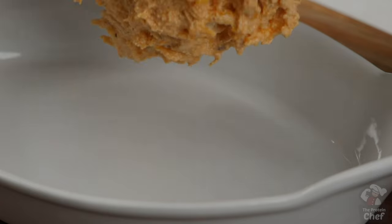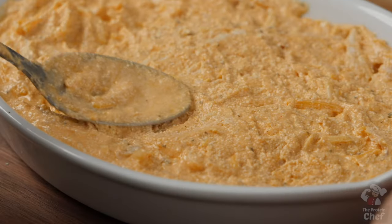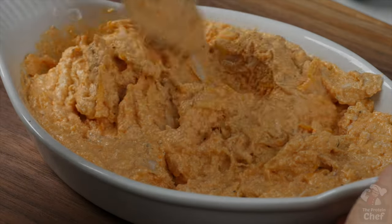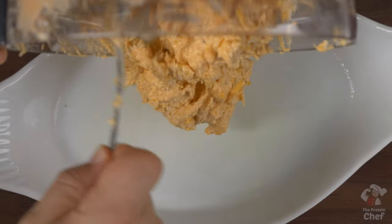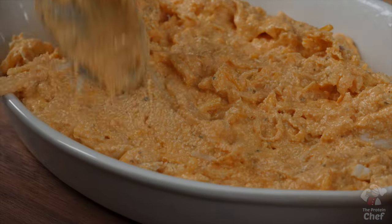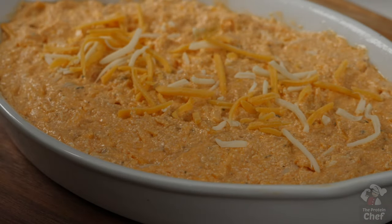From here, choose how you'd like to prepare it and take out either a microwave or baking safe dish. If you're making this in the microwave, all you need to do is pour your mix into your dish, microwave it for around 45 seconds depending on how powerful your microwave is, mix everything around and repeat until your dip is hot enough for you. If you're making this in the oven, coat your dish with some nonstick cooking spray, then pour your mix in. You can optionally top it with a little more shredded cheese for aesthetics, then bake it at 350 for around 30 to 35 minutes.